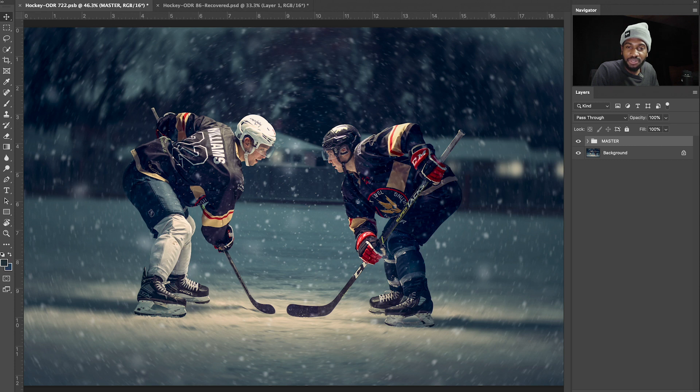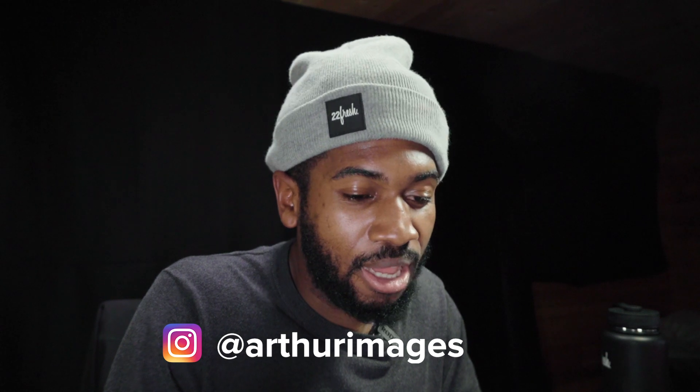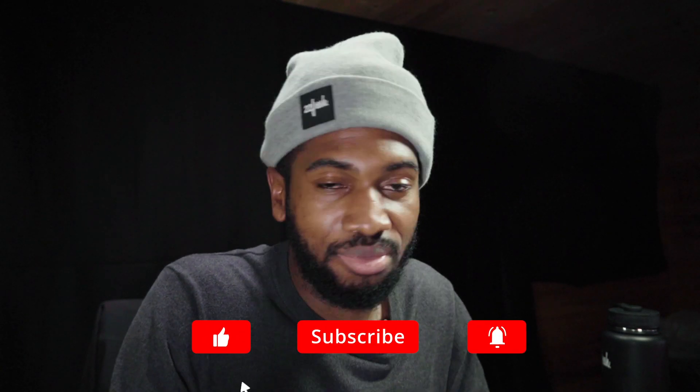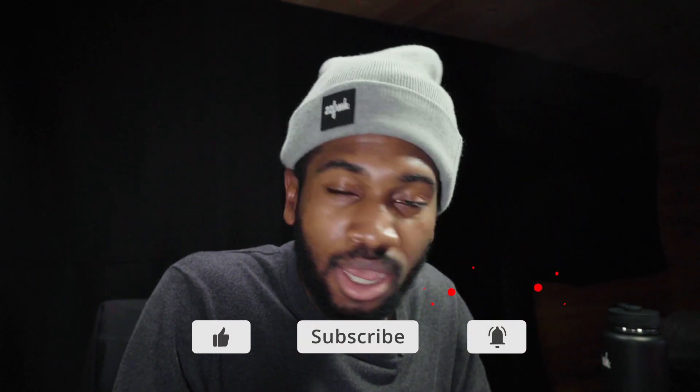If you have any questions, feel free to drop a comment, or you can find me on Instagram at Arthur Images — find me there, send me a DM, and I'd love to have a chat with you. That's it for this episode of Behind the Edit. If you're watching this on YouTube, be sure to hit the like button — I'd greatly appreciate that. Until the next episode of Behind the Edit, I'll see you guys then. Have a good one!